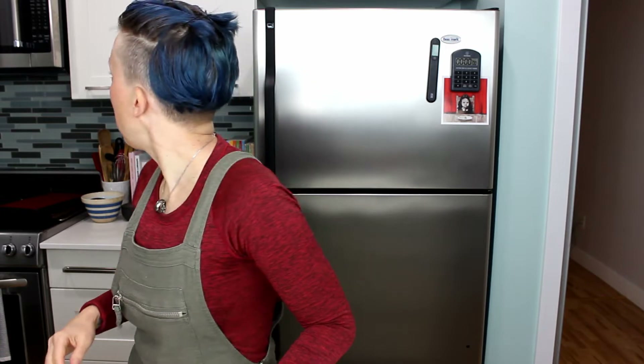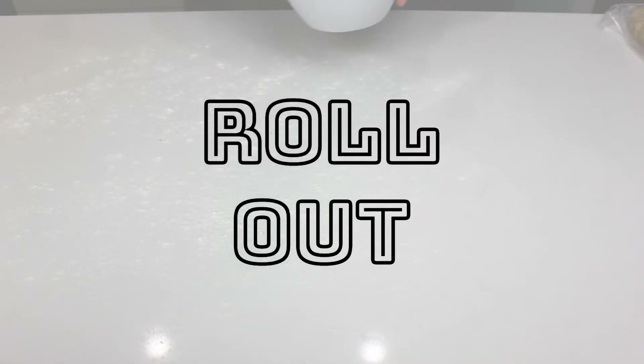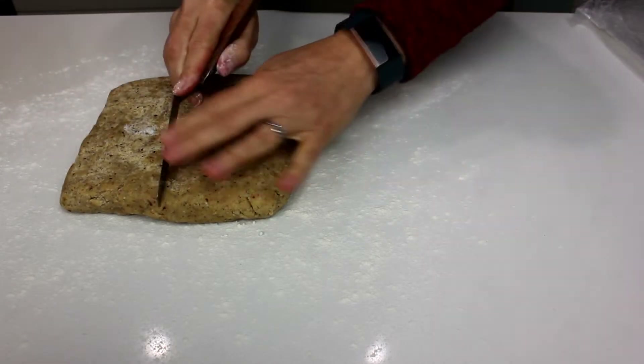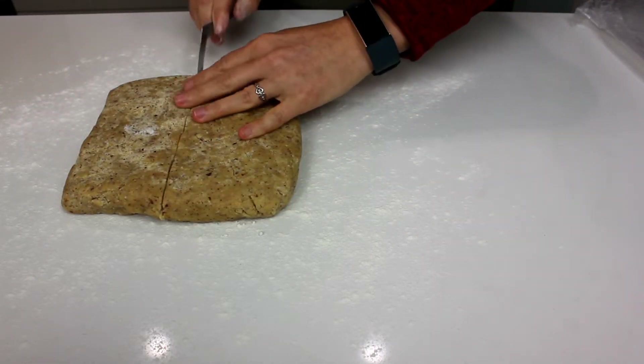It's a new day — I took on too much yesterday so I didn't get to finish the Linzer cookies. I let the dough rest in the fridge overnight and pulled it out about an hour ago so it could come up to room temperature, which makes it easier to roll. Dust the counter a little bit with some flour, unwrap the dough, and put it on the flour. It might be easier to divide the dough in half and work with half at a time.